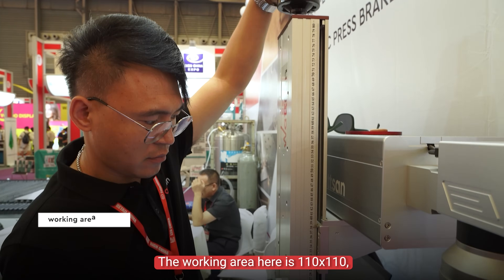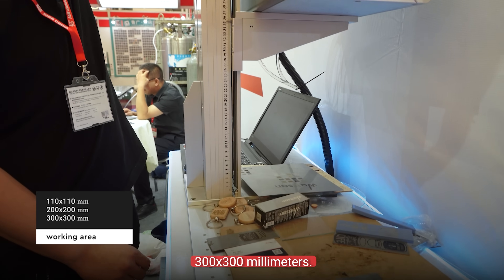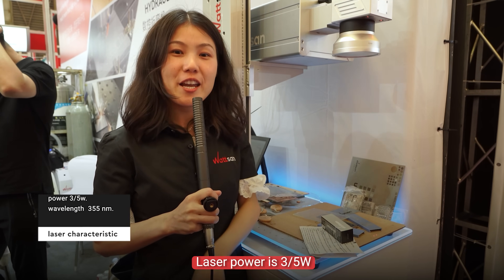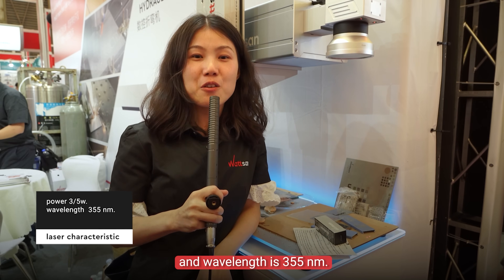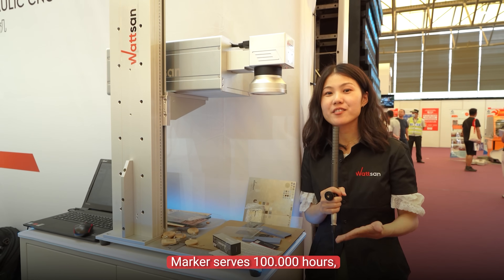The working area is 110 by 110, 200 by 200, or 300 by 300 millimeters. The laser source is installed here. The power is 3 or 5 watts, and the wavelength is 355 nanometers. Marker service life is 100,000 hours.